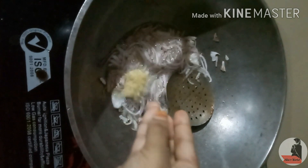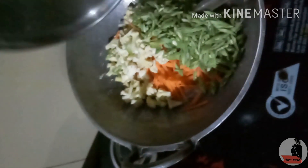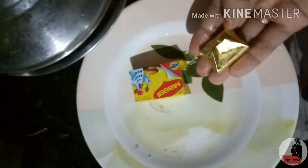Add the vegetables. Then we will add the sauce. Put the sauce in our mix, then add the vegetables in our mix. We will add the capsicum in the mix. If you put the egg on, put the egg on it.